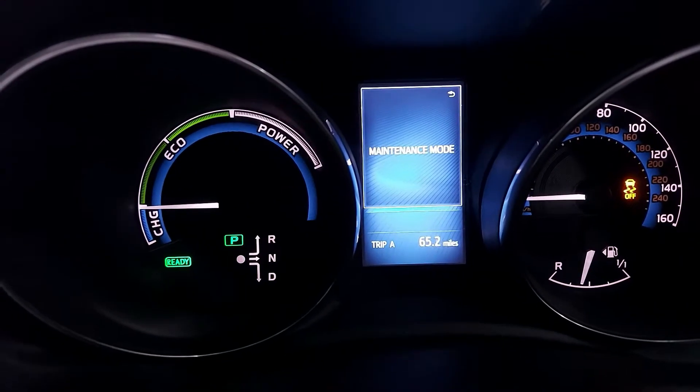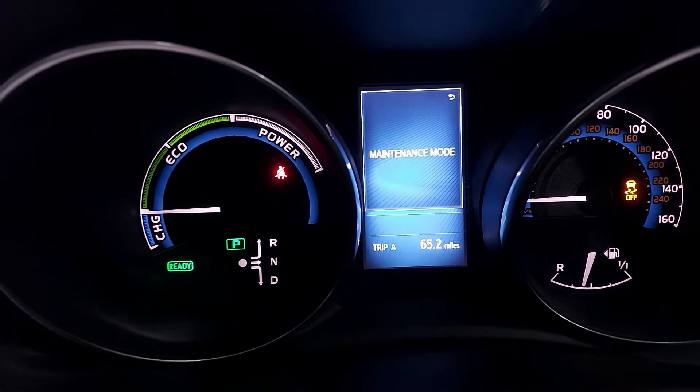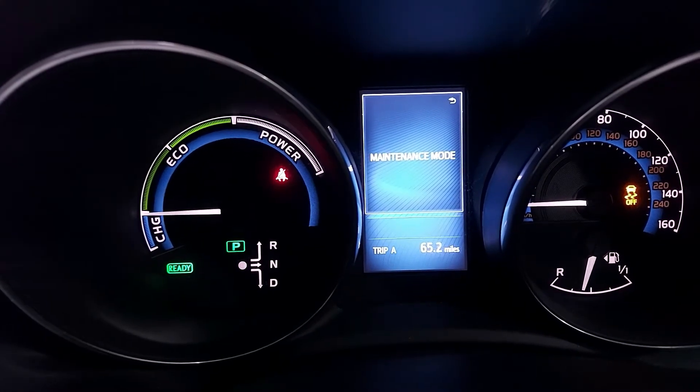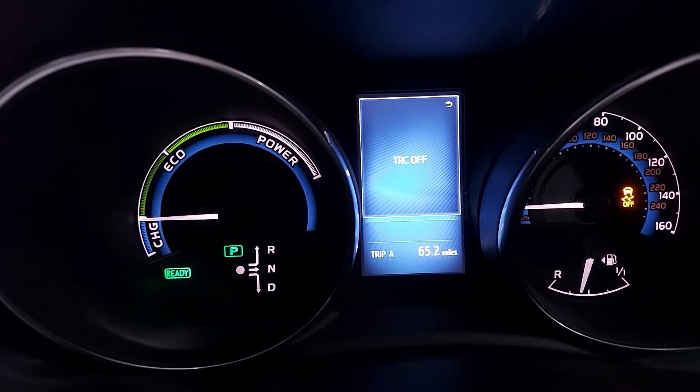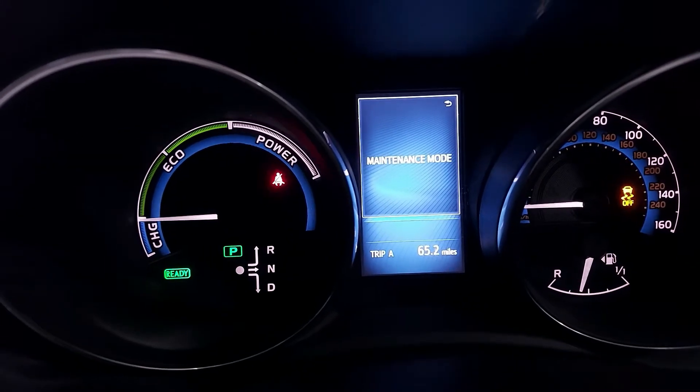Then you can turn it off and check your oil level, do your emissions, or whatever you need. If you're gonna rev it for emissions, it's gonna go only to 2,500 RPM and it will stay there — you're not gonna go more than 2,500 RPM. That's just enough to do emissions.